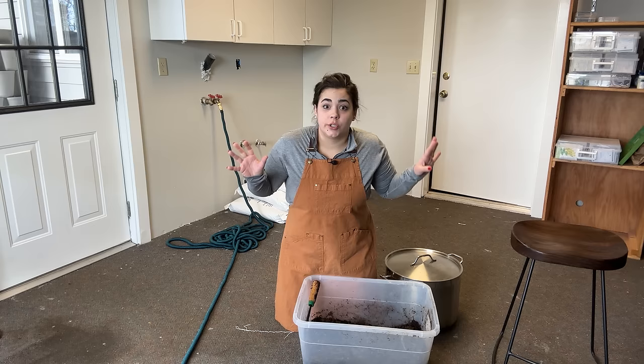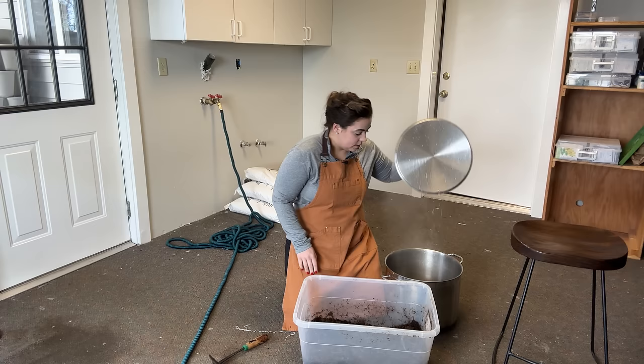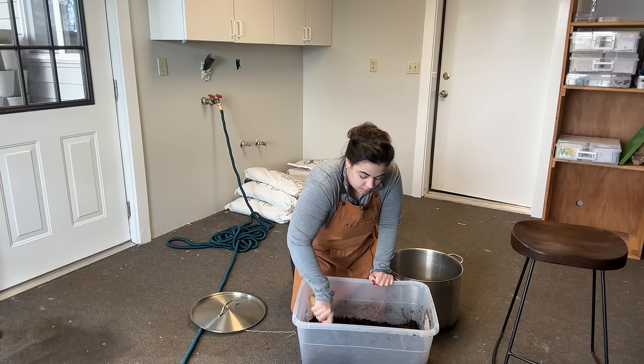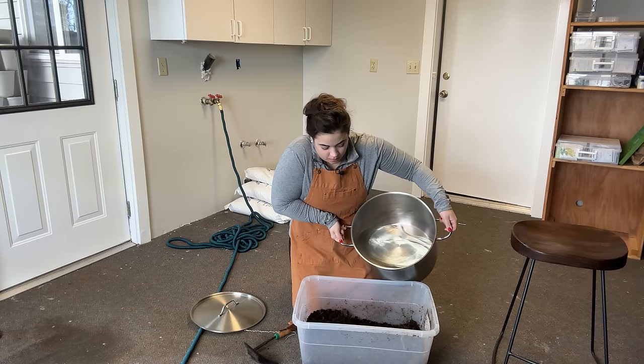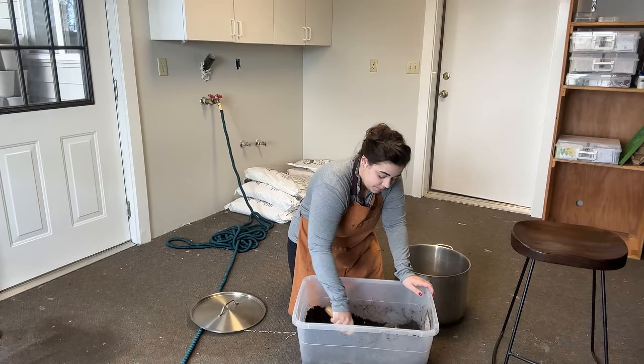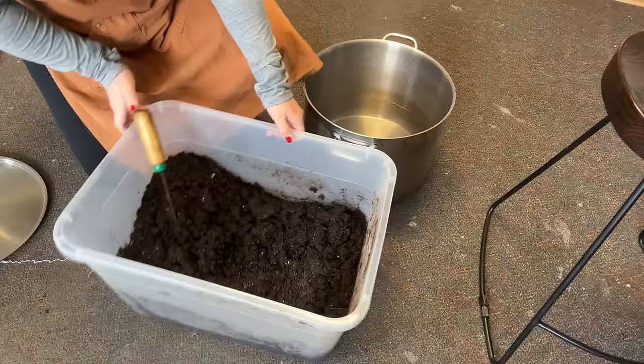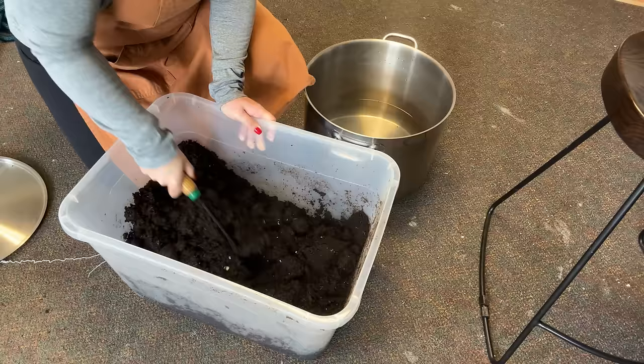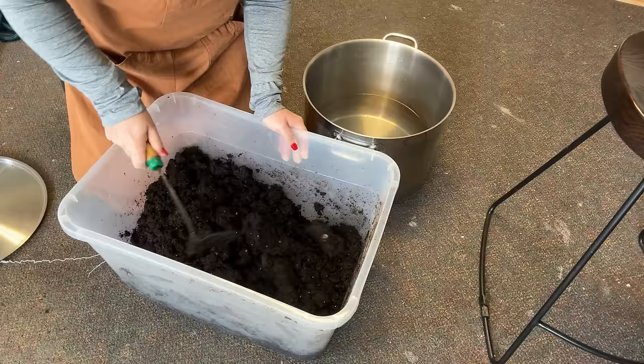Good morning! We're getting ready to start a bunch of summer crops today. I got my second-to-last seed haul and I've been waiting for it to come in the mail before starting some of these crops. I have some compost I've already sterilized but it's dried out, so I need to rehydrate it to make more soil blocks. I'm mixing in basically boiling water to kill off any bugs or larvae that could be living in it.